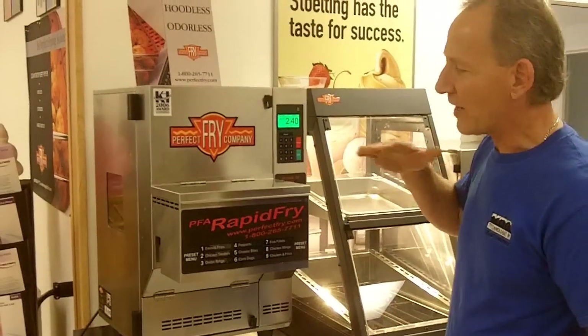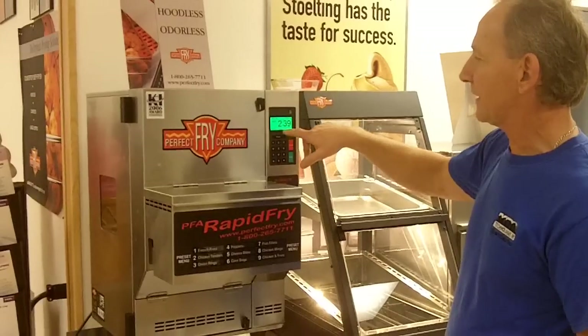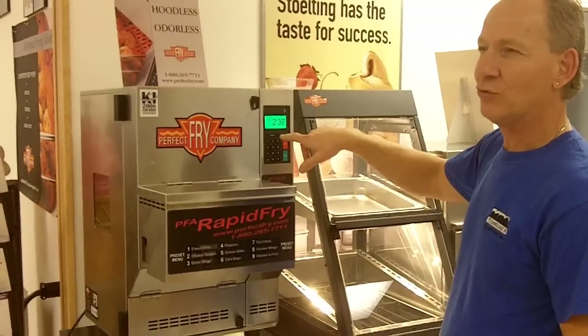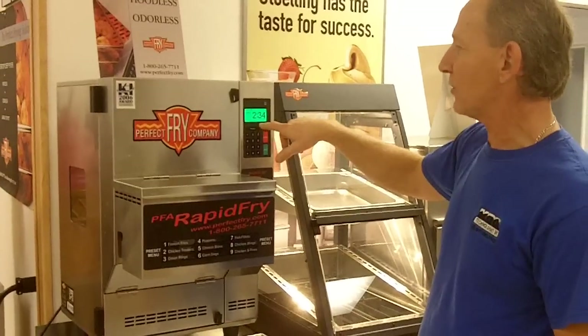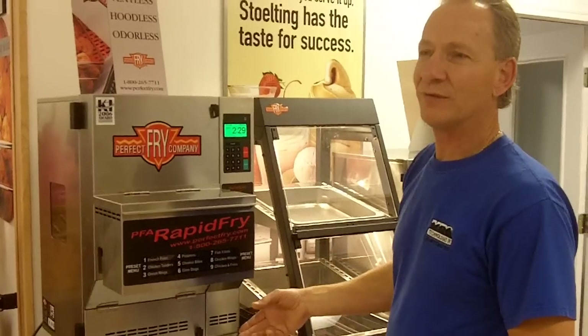Right now this chute is going to drop into the oil. You notice there's a counter at the top — the counter starts going down. We started at 2 minutes and 40 seconds. The counter is going to go down, and when it gets down to zero, it will beep and the french fries will drop out the front.